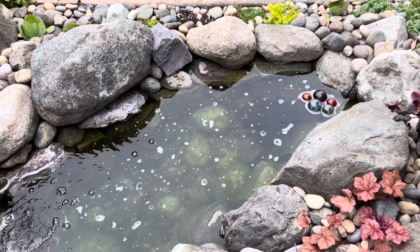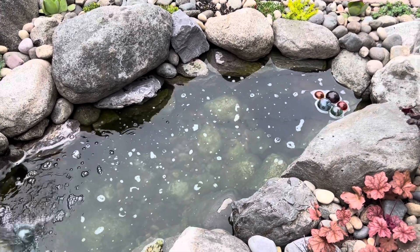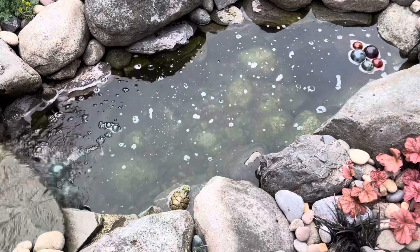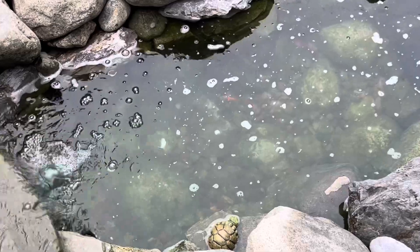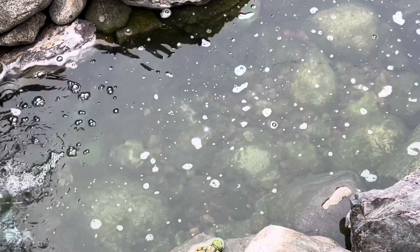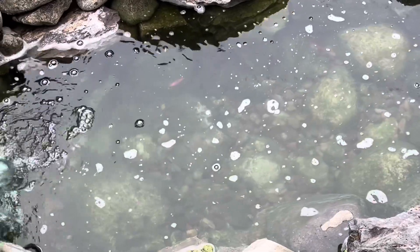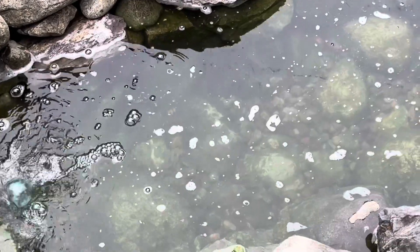Got five fish. I'm gonna feed them and see how many we can see — they're probably pretty hungry. There's one guy already looking for food. I've got two smaller gold ones in there, two large gold ones, and then there's one little black one. I can see him darting around down there.